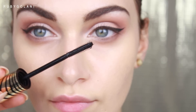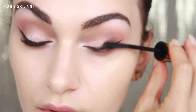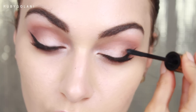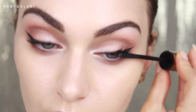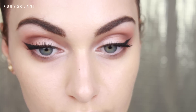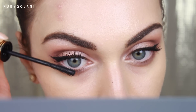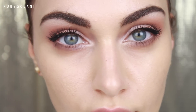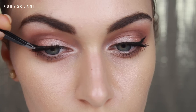Max Factor is one of my favorite brands for mascaras. I'm using the Masterpiece Transform mascara — what I love about it is that it's super buildable. With just a few coats you can go from a natural lash to a bombshell lash. I applied a few coats to my top lashes first and allowed some time for them to dry before moving on to my lower lashes. Now I have party lashes!